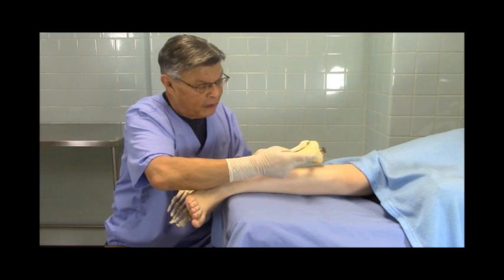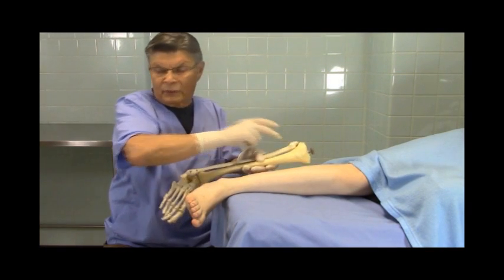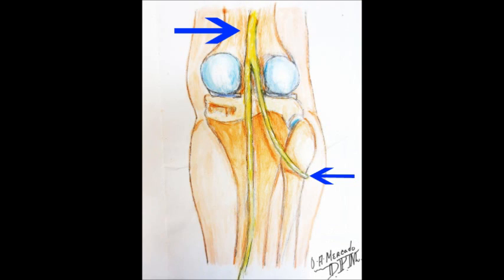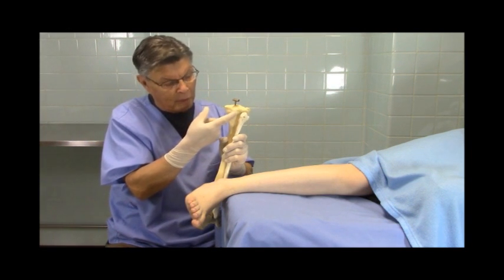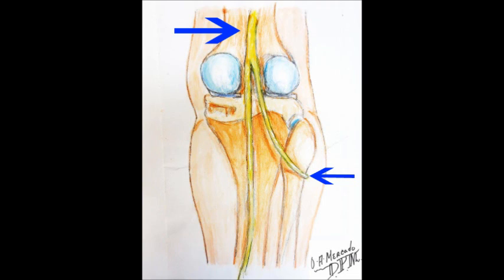Here's the tuberosity of the tibia — you can always find that. And if you go across, you'll find the head of the fibula. Now remember that the nerve comes around the neck of the fibula. It starts behind the fibula and behind the tibia in the popliteal fossa. The sciatic nerve comes down and divides into a tibial nerve that goes medially, and a common peroneal nerve that comes around the neck, right in this area.